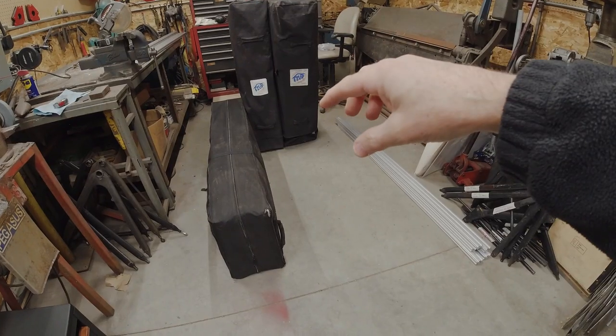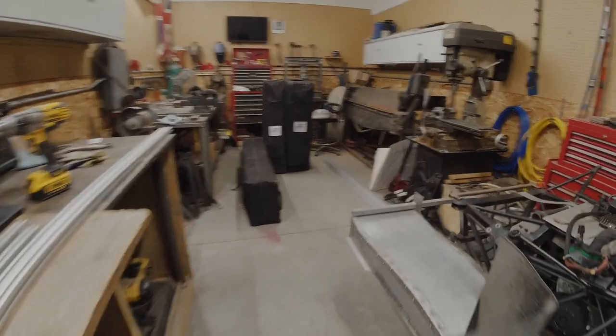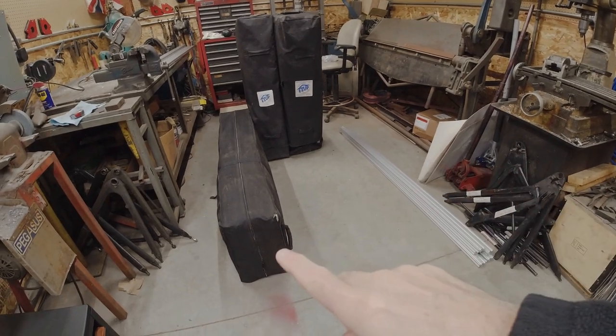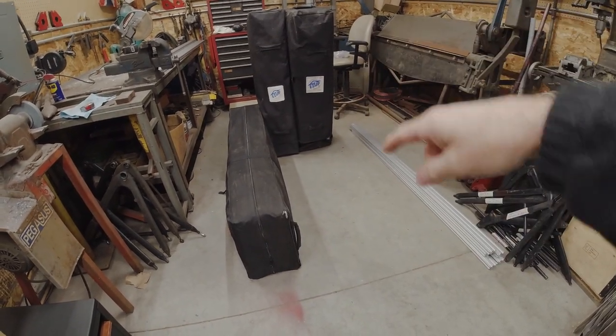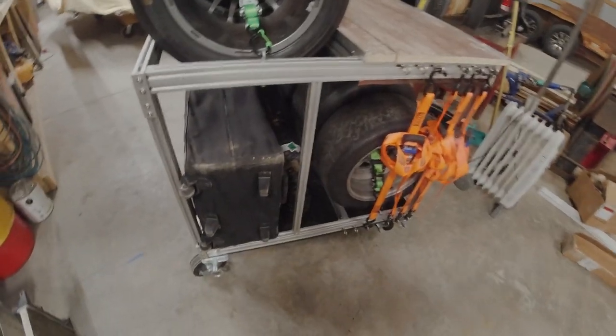Hi everyone, Matt here. Welcome to Christine's channel, welcome back to the shop and our first project. Today we are working on a tire cart or small pit cart that's going to house all three canopies, a set of tires up here, a set of tires down there, a shelf where we'll put the small toolbox and have a little shelf to work off of — all on a rolling cart that we can strap down in the new trailer.